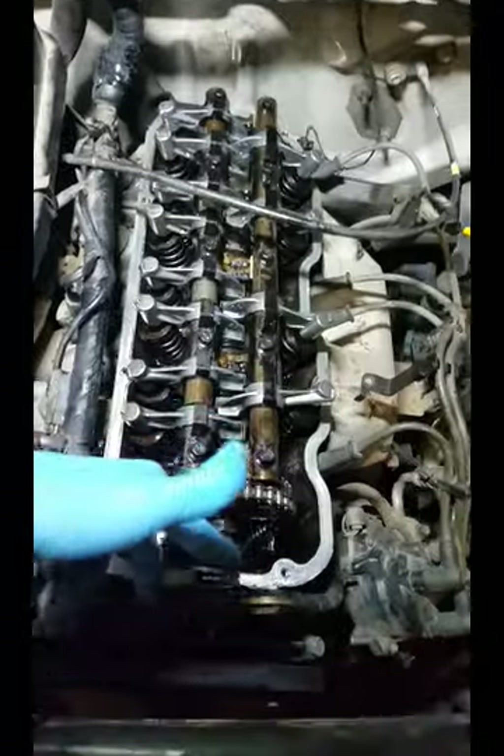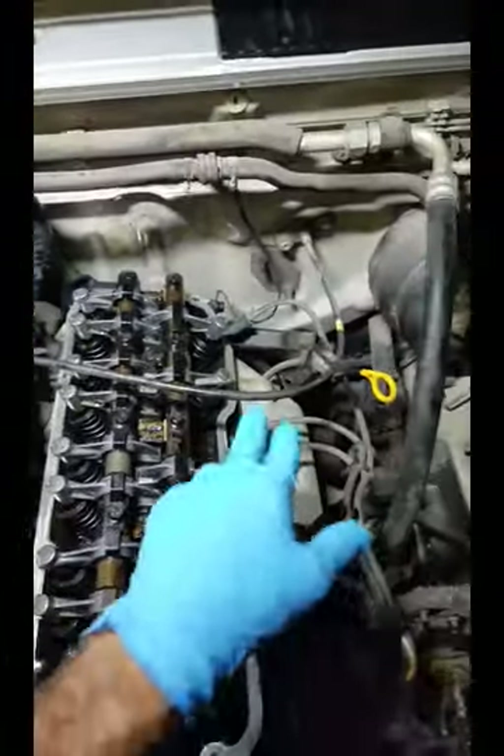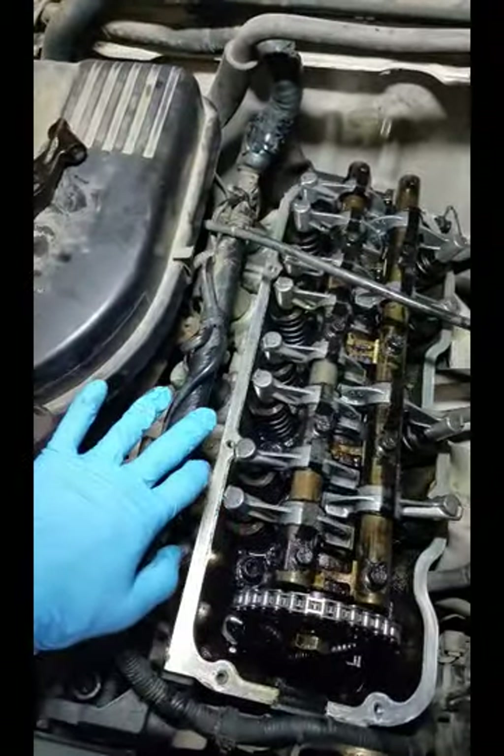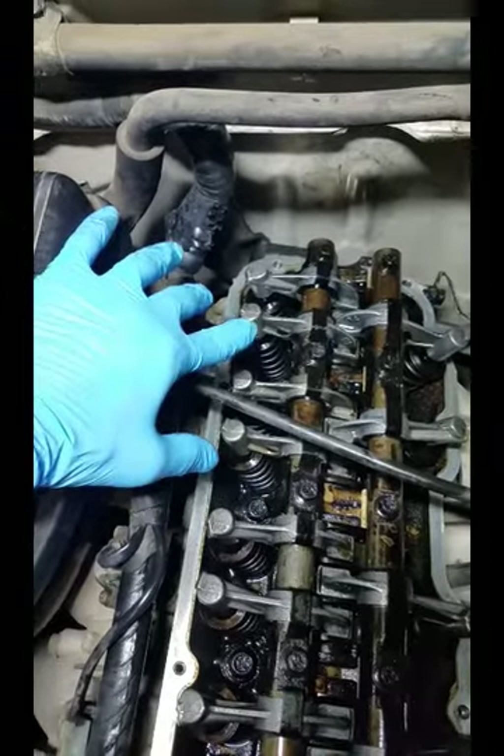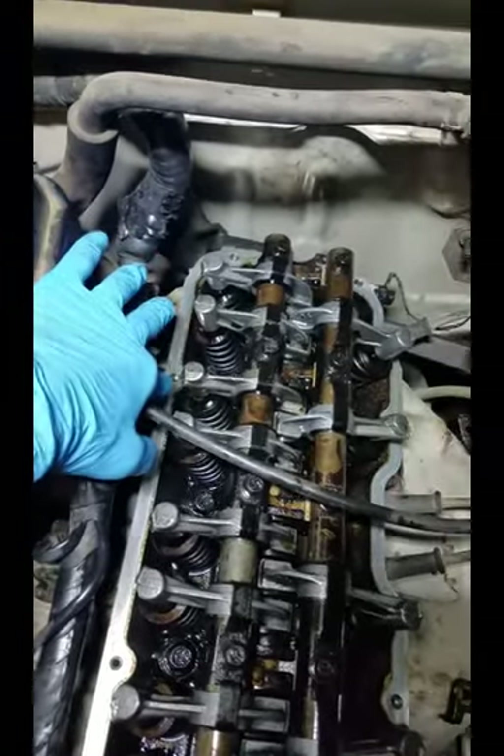Now how do you take off the valve cover? There's two bolts up front, there's two in the back, and then there's two on each side along with the brackets for the spark plug wires and the wiring over here. There is a little push clip back here that I had to get off and push the bracket back in order to get to that bolt right there.